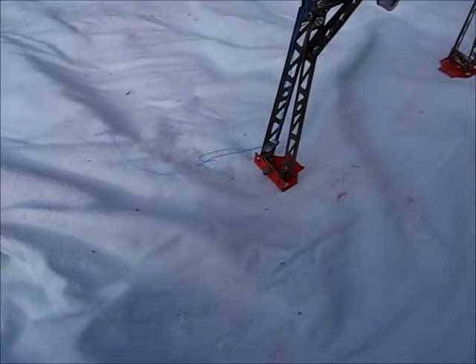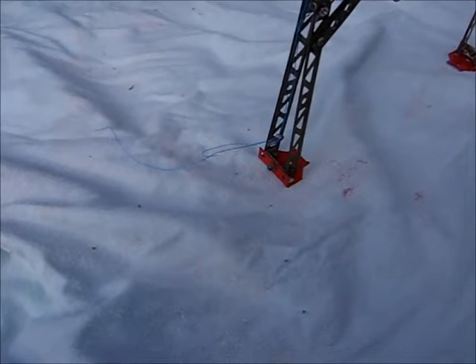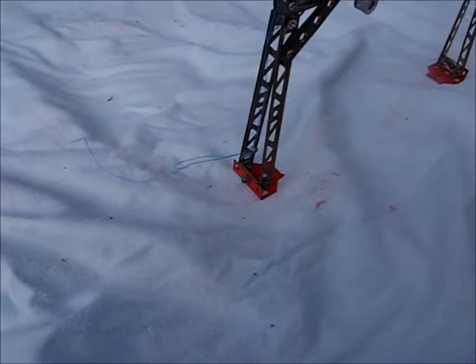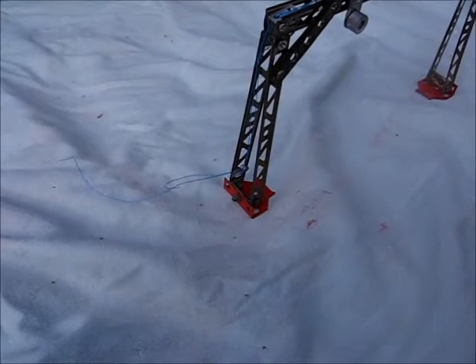The wires will be connected to a double pole, double throw AC relay, which will be operated from the track rail clip. The center rail of the track will trigger this, and it will swap the polarity when the train is on the rail clip.